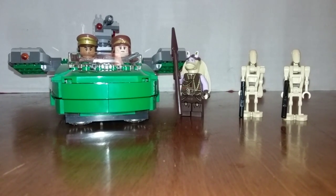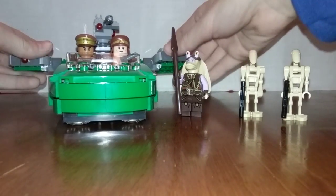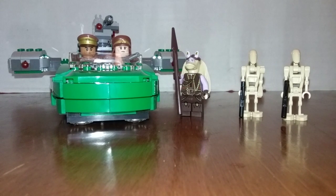Hey guys, I am doing another LEGO review. This is the Flash Speeder, LEGO Star Wars, with 312 pieces. Let's start reviewing.